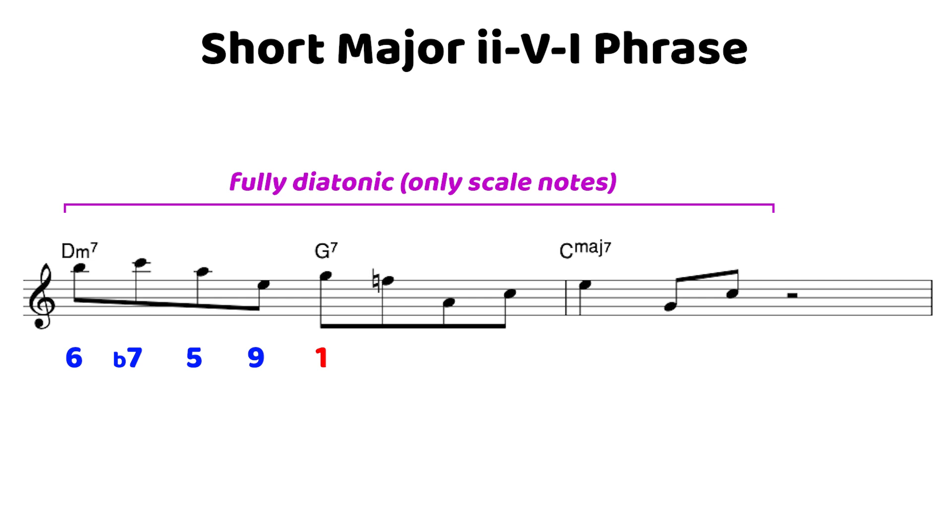From there we move down to the flat seven, the nine, the four — this leads up nicely to the third — so it resolves to the third of the one chord, then we tie it off with the five and back to the one. With just a few chord tones and scale notes, we perfectly highlight a major 2-5-1 moving by quickly. You'll see short 2-5-1s like this in tunes like rhythm changes all the time, so having simple language and starting with short phrases is going to be super beneficial.